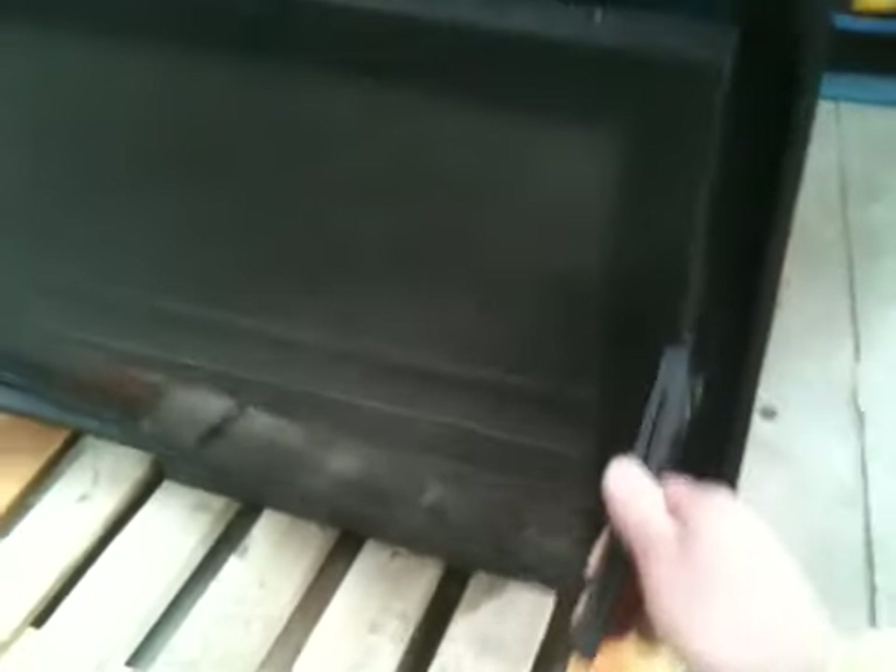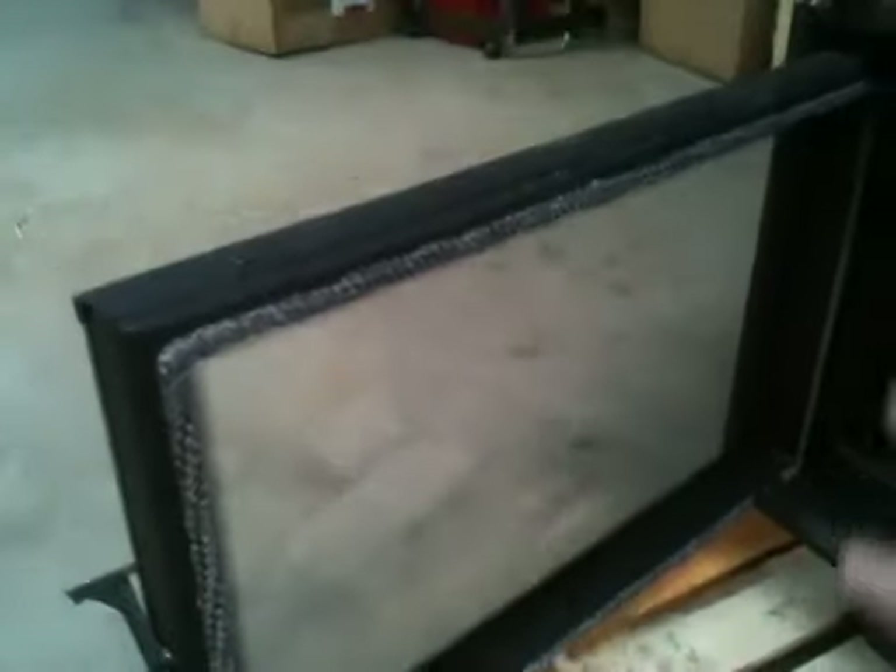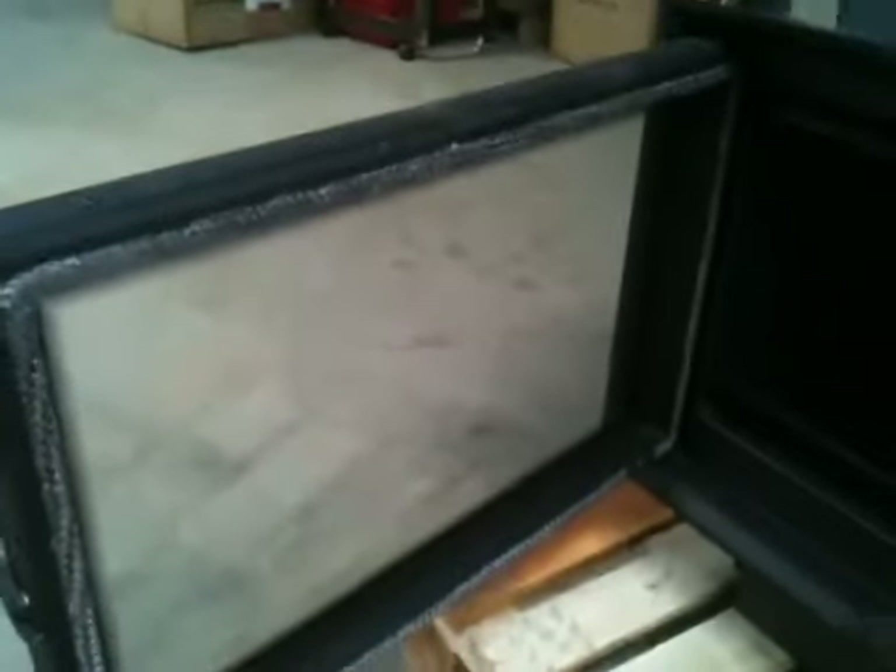A brief look at the front of the stove — a nice big box of glass, a simple door operating system, a good quality steel frame, and good quality ropes on the inside of the door.